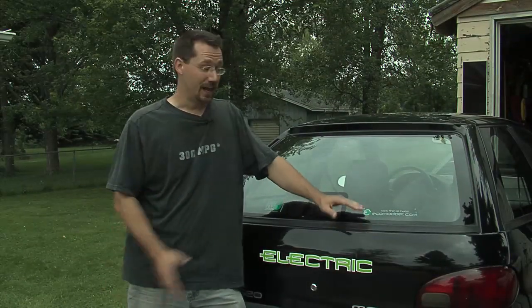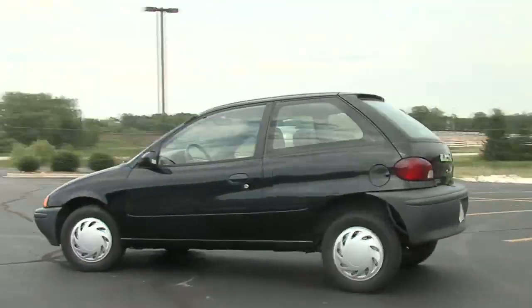Hi, my name is Ben Nelson and this is my electric car. I built it with basically no experience in automotive, engineering, or electronics. And if I can build it, so can you.